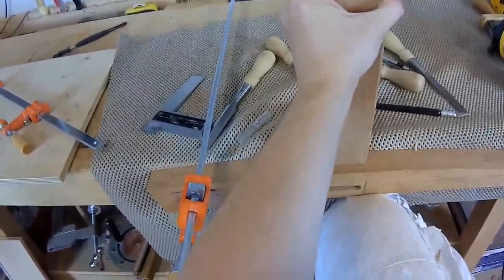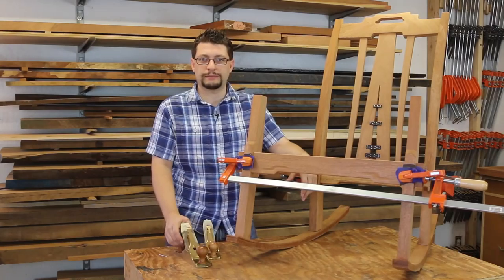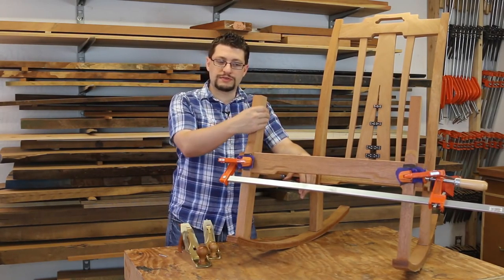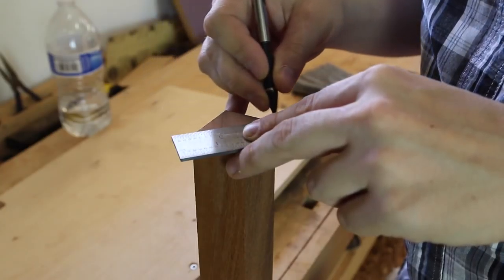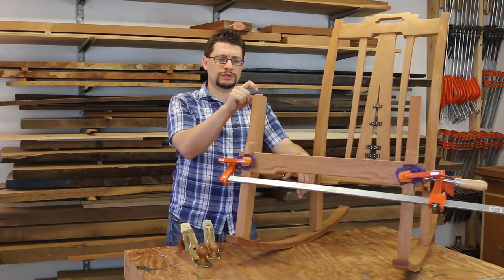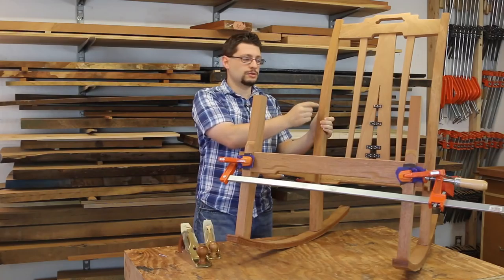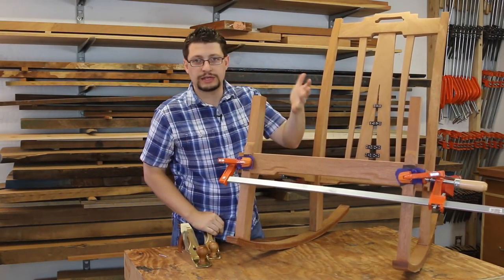The next thing I did was put the chair back together, and I very carefully got all of my parts lined up — my stretchers and my rails. It's very important to get them lined up at this point, because I started cutting and finished cutting my house mortises. I needed everything to be lined up in the exact spot it would be for the rest of the life of the chair. That went really well.